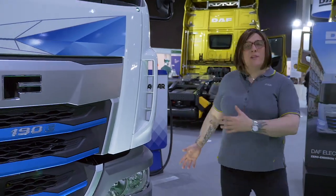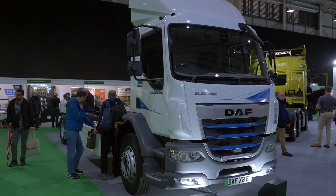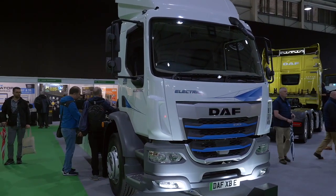If you'd like to find out more about our range of chargers and our electric trucks, speak to your local DAF dealership and they'll be able to help you with all of your needs.